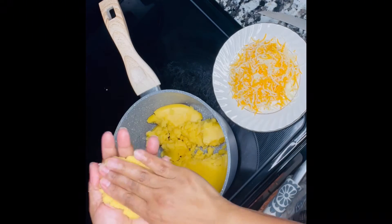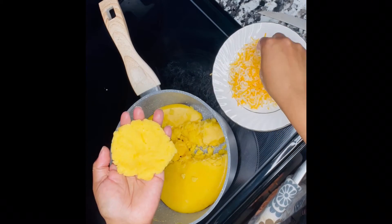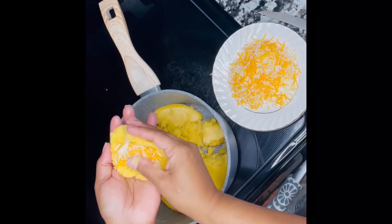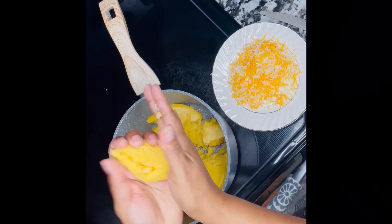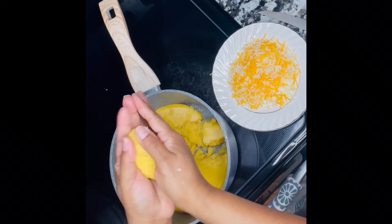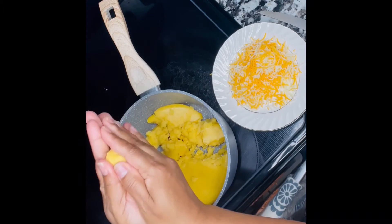And I press it down almost like a very thin patty. Now I'm going to add the cheese — just add a little bit of cheese at a time, guys, so you are able to close them pretty good. It's all repetition and practice. The more you do it, the better and faster you get at it, I promise you.